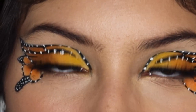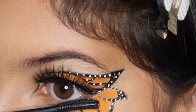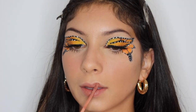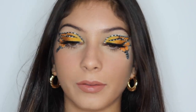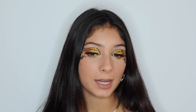For mascara, I'm going to be using the Benefit Roller Lash. Now for lips, I'm going to use this Fuda Beauty lipstick in the shade Venus. Okay guys, this is the final look. Thank you so much for watching — this is the end of the video. It took a really long time. I really didn't think I was going to be able to do it or that it was going to turn out like this, but I'm really happy with how it turned out. Thank you guys so much for watching, and I will see you in the next video.